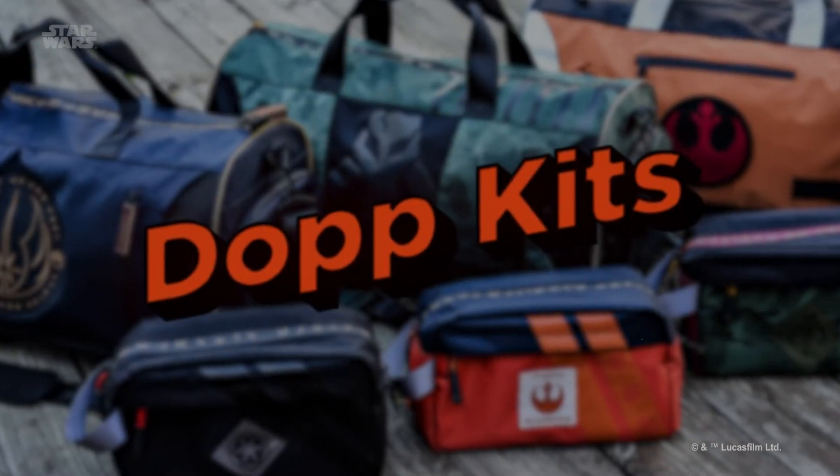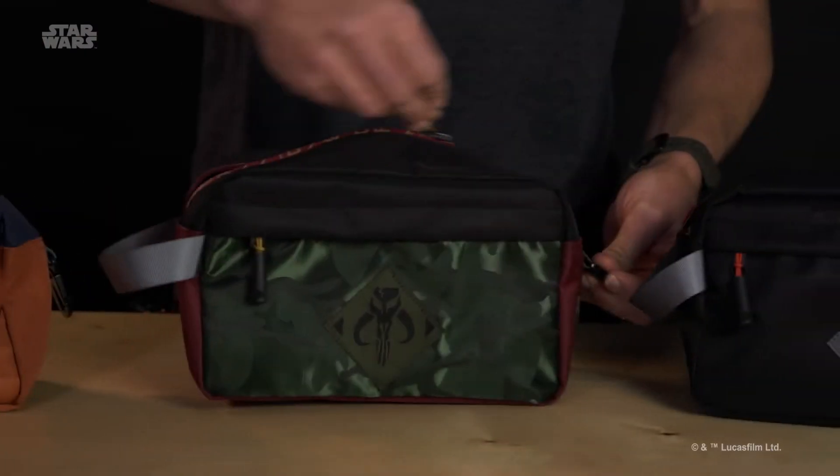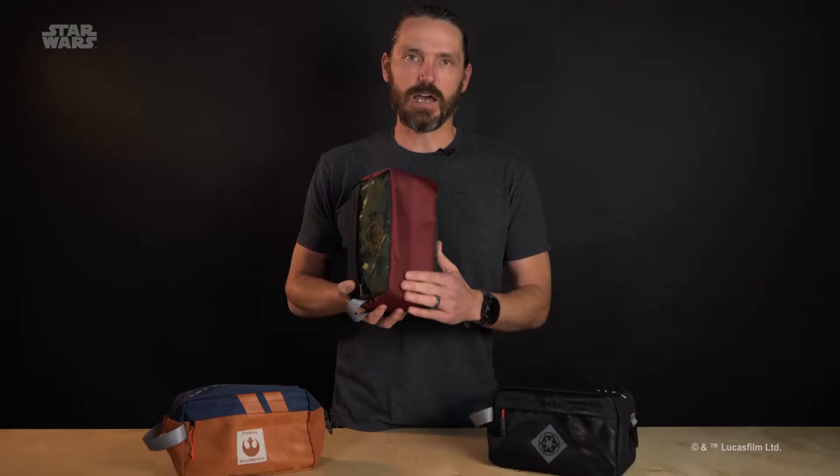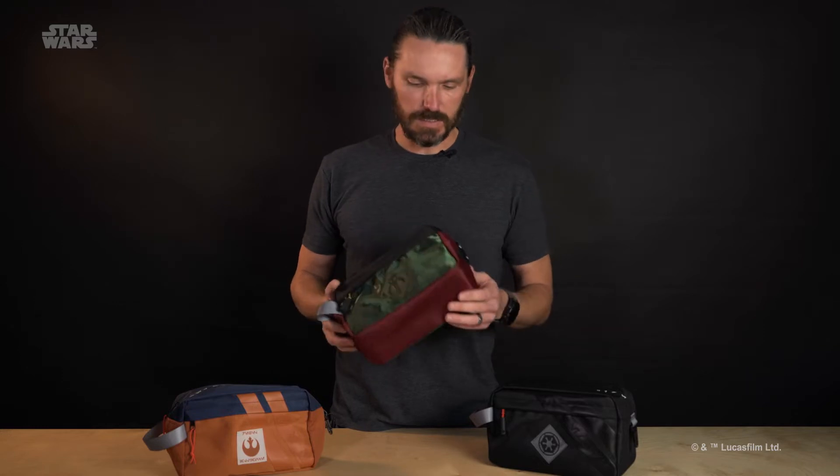Hey everybody, it's Doug here with Heroes and Villains. So I wanted to talk to you about a few of these dopp kits real quick. These are basically toiletry bags, but they have really nice heavyweight fabrics on the exterior of all three of these.